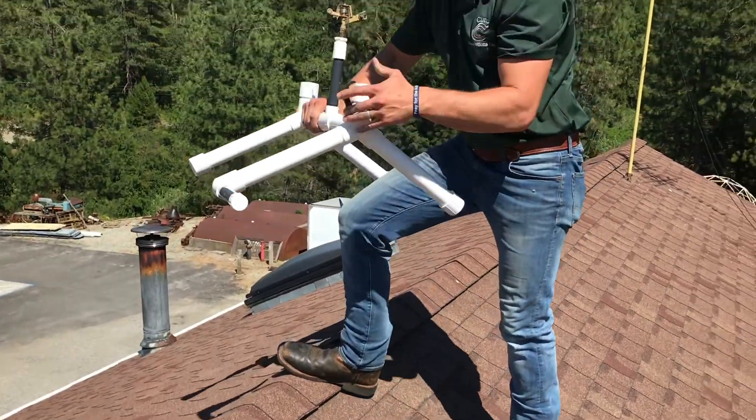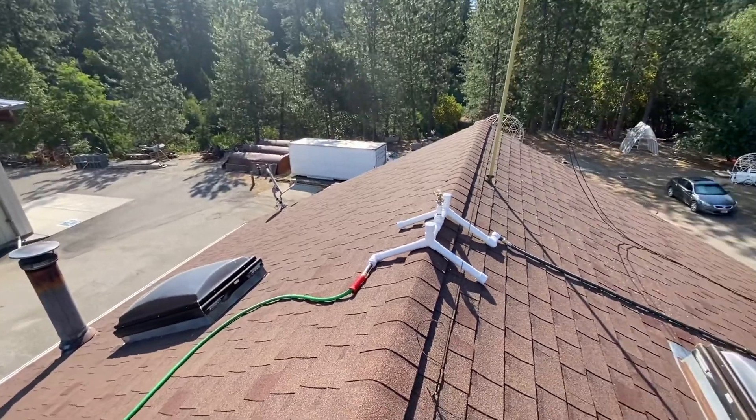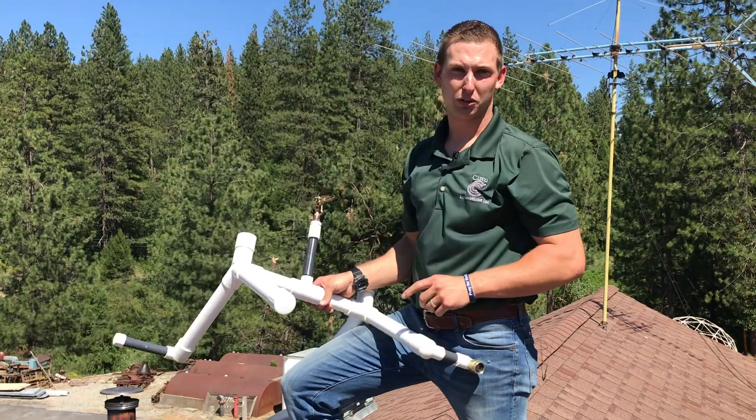A nice benefit is you can come off the end here and extend it onto another sprinkler. Say this is a long structure that needs multiple sprinklers — you can use one hose and trigger all those sprinklers using one hose.